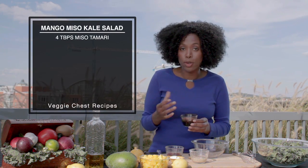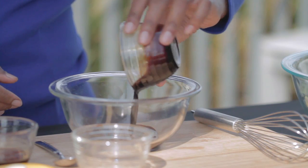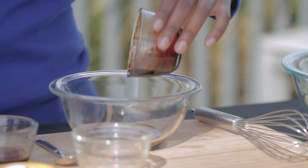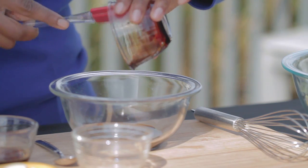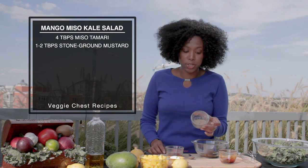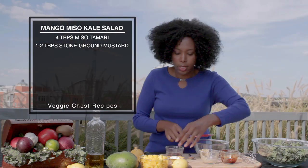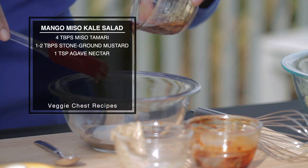The base of the dressing is a miso tamari. If you can't find a miso tamari, you can use a regular tamari or any other kind of soy sauce flavor — you could use coconut aminos if you like. So I'm going to add our tamari. The miso tamari gives that nice miso flavor, it's been aged really well. Then we are going to add brown stone ground mustard, that's going to add a nice contrast. And then to add a little sweet with our sour, we're adding just a hint of agave, about a teaspoon or so.